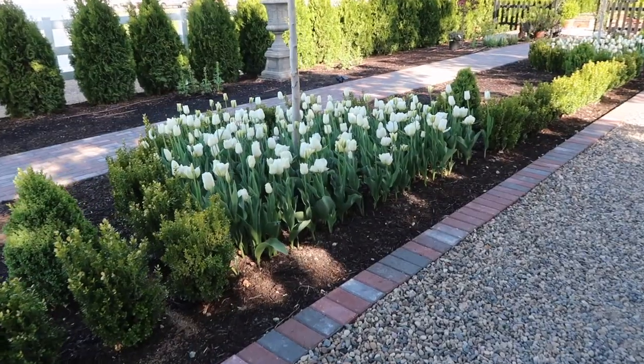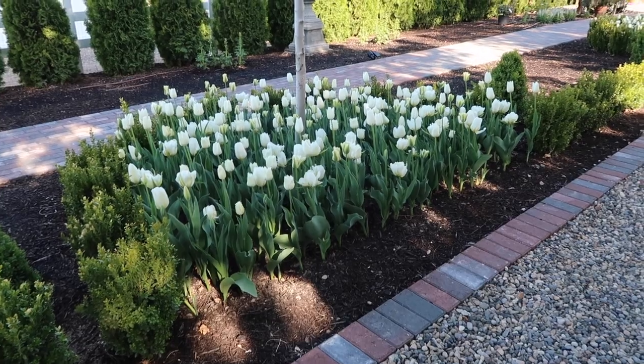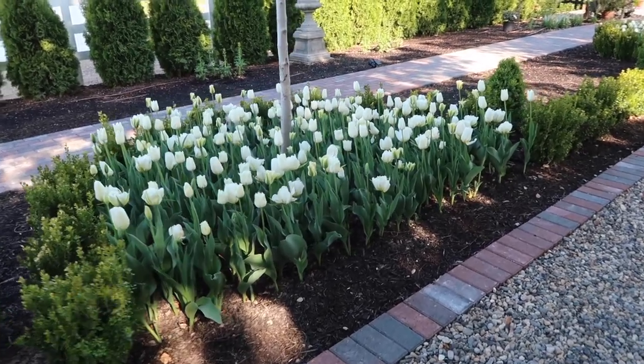Hey guys, how's it going? So this is actually our weekly recap video, but I wanted to start over here on the west side to update you on how our white tulips are doing because they are gorgeous. These are the Vidal tulip blend from Color Blends.